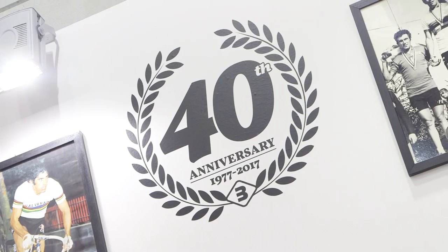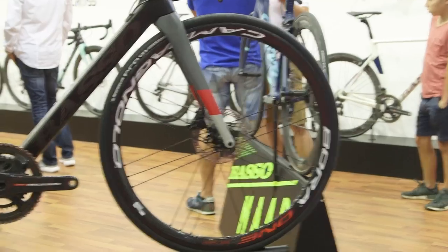2017 marked 40 years of Basso bikes. I'm here with Alessandro and he's going to talk us through one of their new bikes.